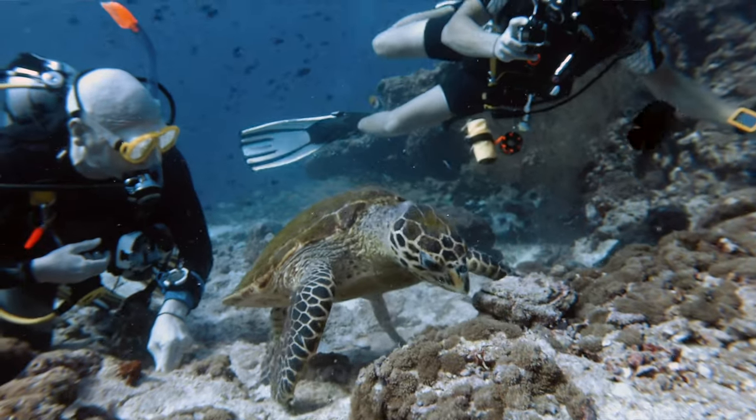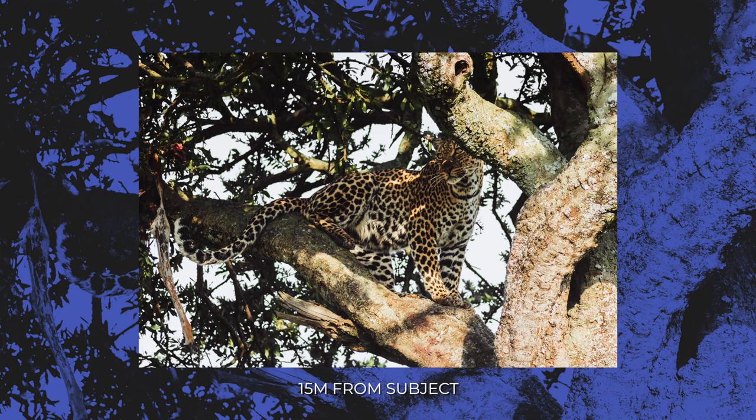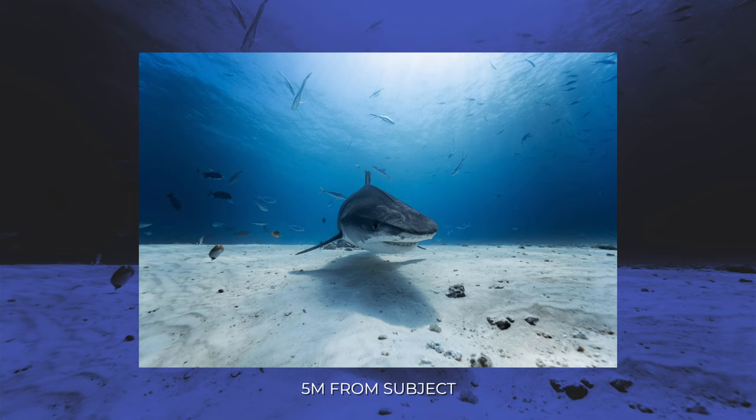Luckily, a lot of underwater species are quite curious and happy to come close. If you take a look at these images which I took on land — they were taken at what would be considered close quarters — but underwater this would just be far too far away to get usable images. Compare those to these images I took underwater and you can see how much closer the wildlife was.